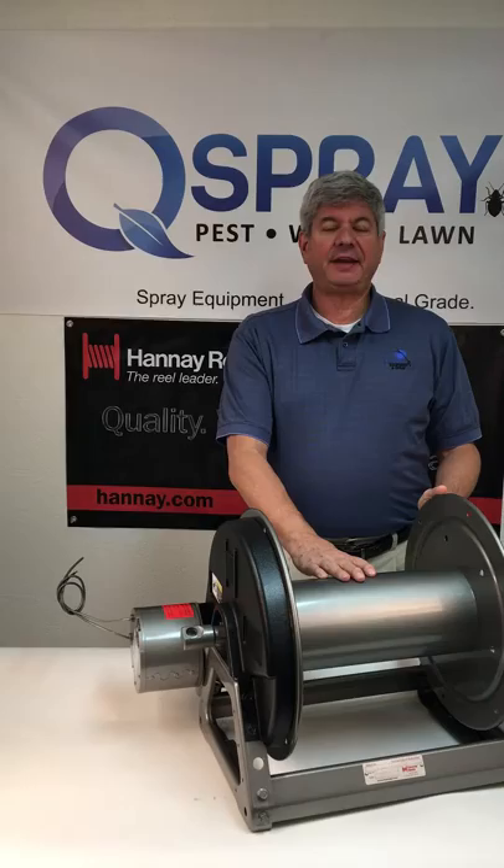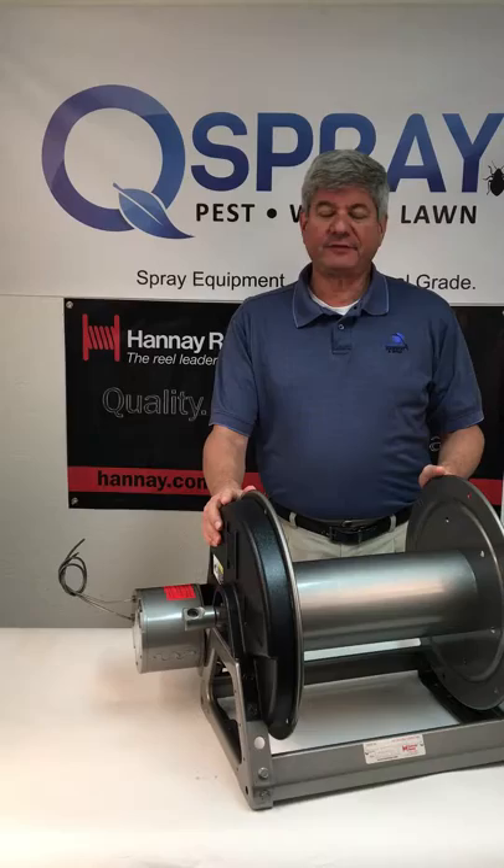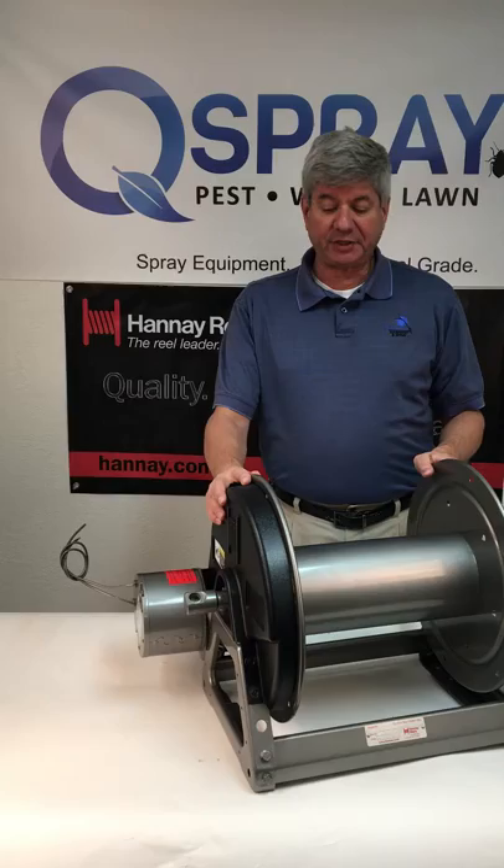Hi, this is Andrew Grease with Quality Equipment and Spray at QSpray.com. Today I'm talking about the Heda 1500 series 12-volt electric rewind hose reel. This is a beautiful piece of equipment, very heavy-duty, and has a number of very interesting features.